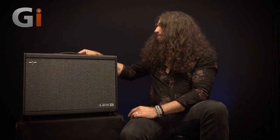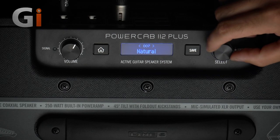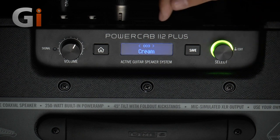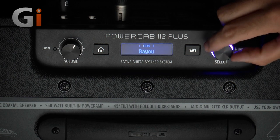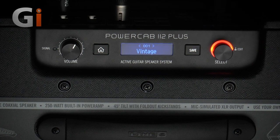On the PowerCab, with a camera set above the top, what we've got going on is the PowerCab Plus — you can see it says so right there. We're essentially flicking through a bunch of different speaker models. I was using the Vintage model, which is based on a Celestion Vintage 30, and I was using an impulse response of a Kali V30 cab — a Mazer cab with V30s — on the Helix, and we were flicking between them so you can hear the differences.